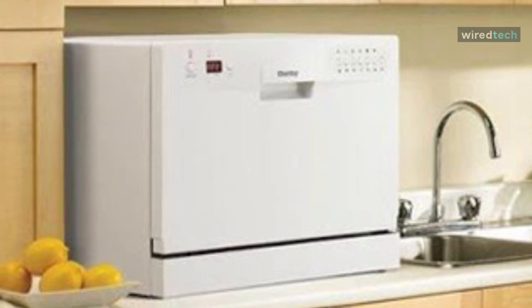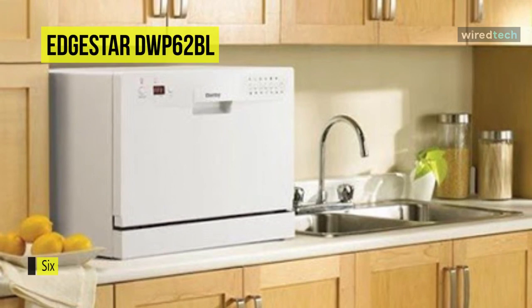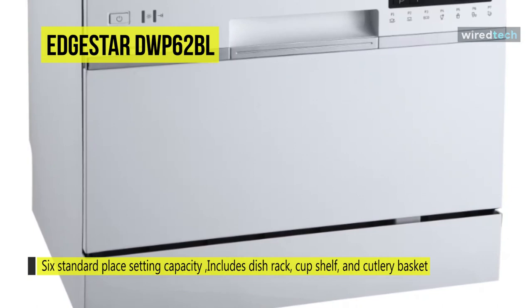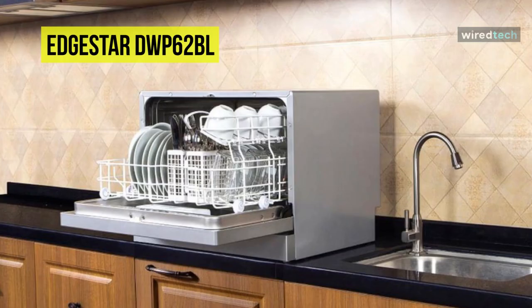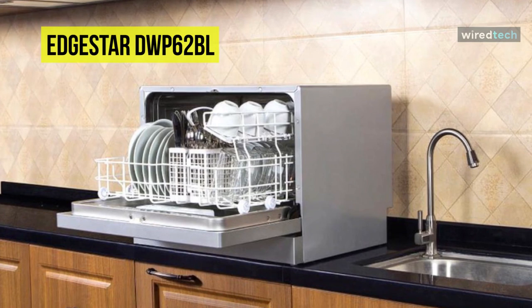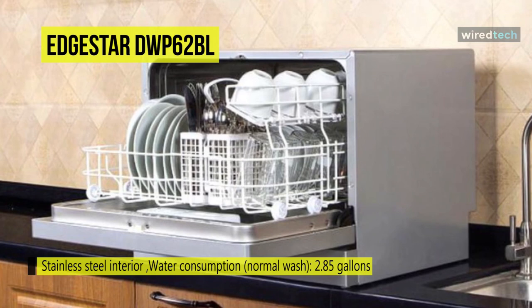Wash up to 6 standard place settings on your countertop with the EdgeStar 6 Place Setting Countertop Dishwasher. Standing just over 17 inches tall, this compact countertop dishwasher has a low profile that fits comfortably under most cabinetry without permanent installation required. The built-in rinse agent dispenser helps minimize water spotting on dishes, while an internal water heater and the heavy wash cycle eliminate germs and bacteria by boosting water temperature up to 149 degrees Fahrenheit. With a quick connect faucet adapter and 5 foot hose to make hookup to almost any faucet simple, this dishwashing machine will be up to the job of cleaning those dirty dishes.